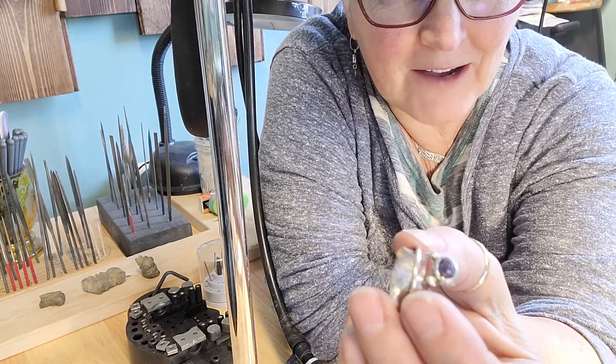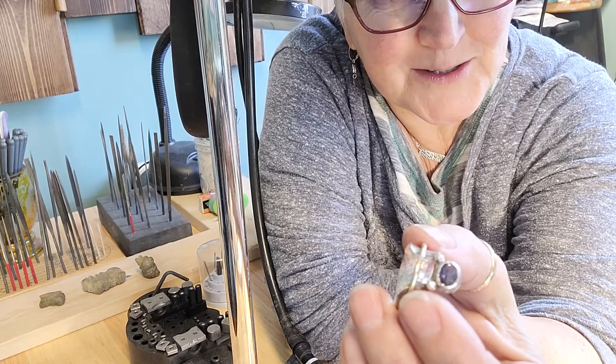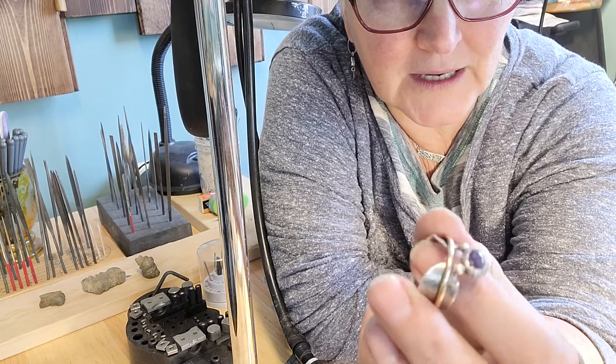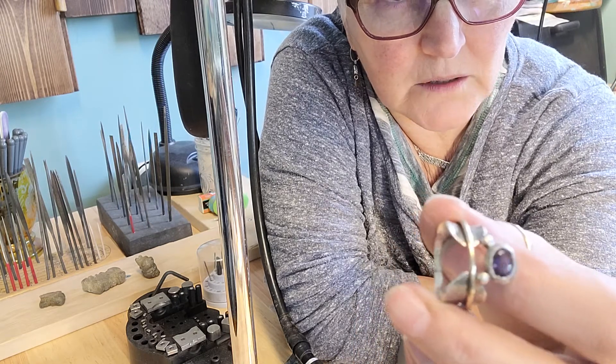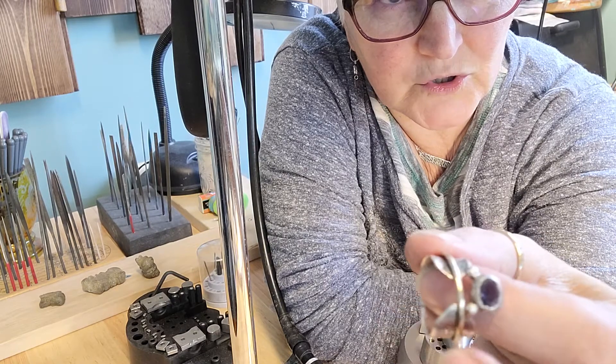Then I thought, okay, I have more stones and I believe one of them is a little smaller. So yay, I finally got the stone set. It still needs to be polished, a little bit of cleanup around the bezel. And when I was soldering on the little balls, I did get some solder run onto the texture, which isn't good.